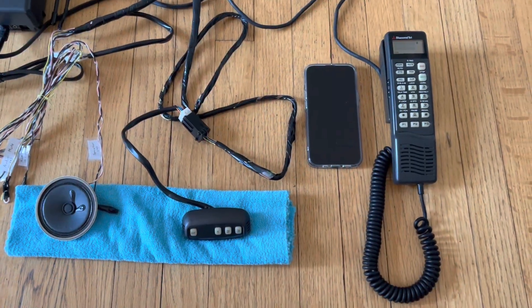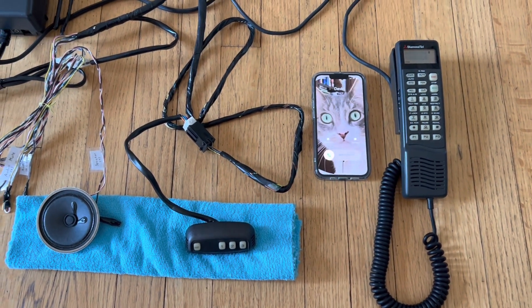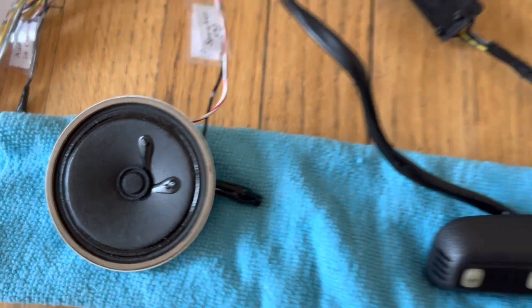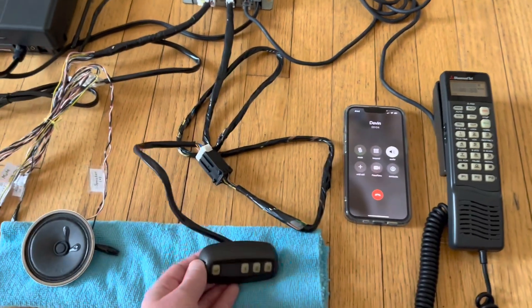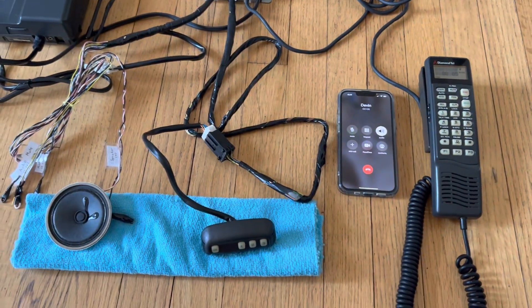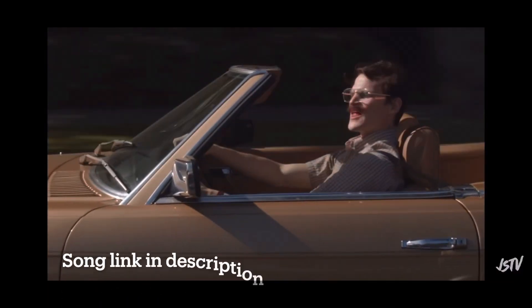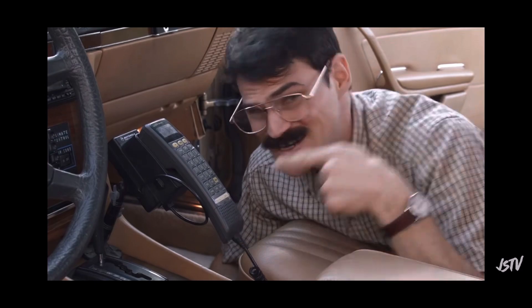When there's an incoming call, the ringer actually comes through the car stereo system. [Ringer sounds play through the stereo.] Hello? Hey, Jeffy. Ready for dinner? Nah, I'm too busy playing with my car phone. Bye. I can call anyone I want — when I'm on my car phone.